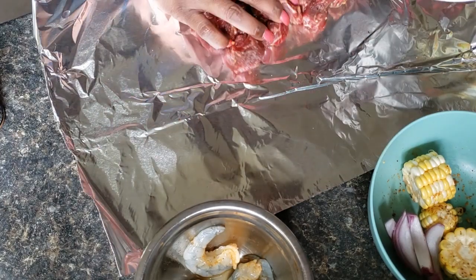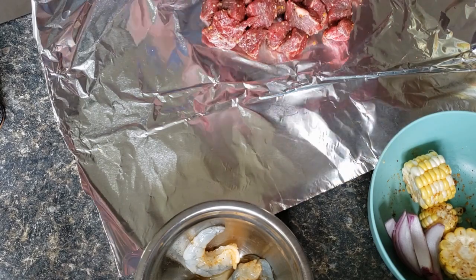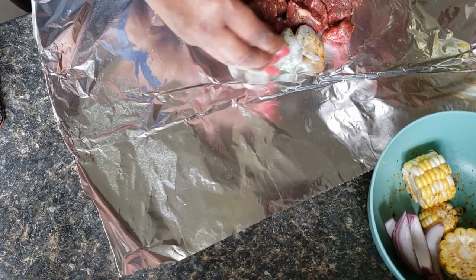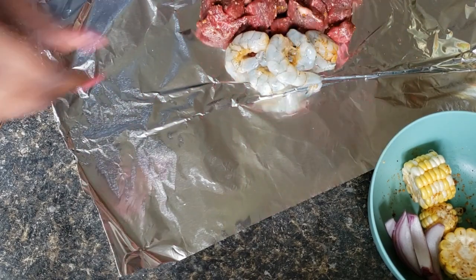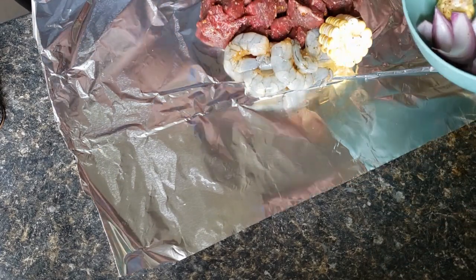I'm going to use the remainder to make the other one, just eyeballing about half and half to each one. I'll put some shrimp in this one — we're just repeating everything — so put the corn and the onion in this one as well.